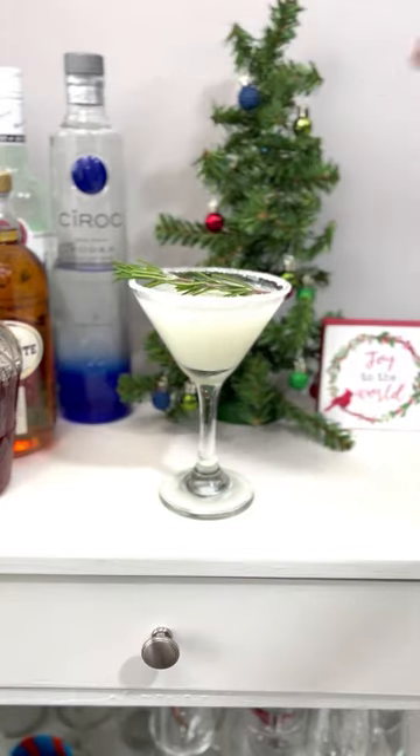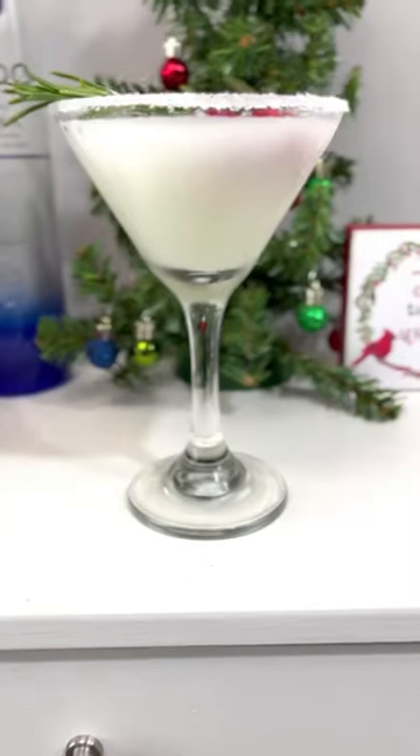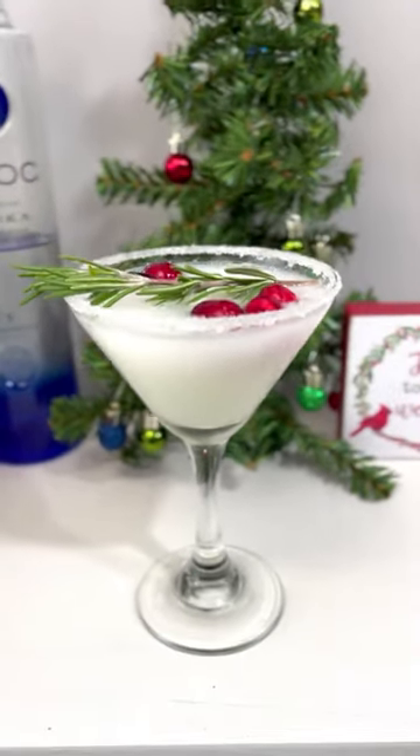And garnish with a rosemary sprig and cranberries. And there you have it, a white Christmas cocktail. Cheers, everyone.